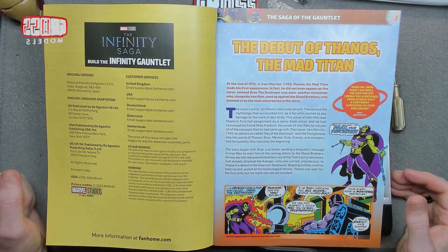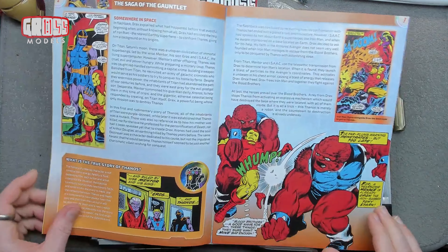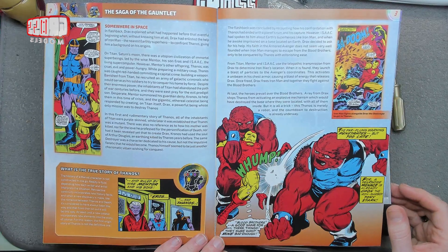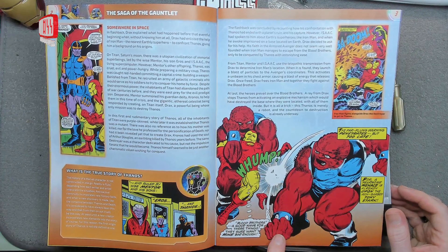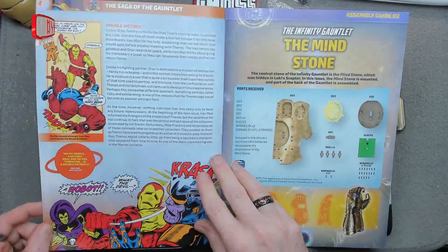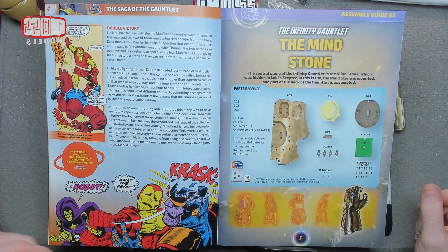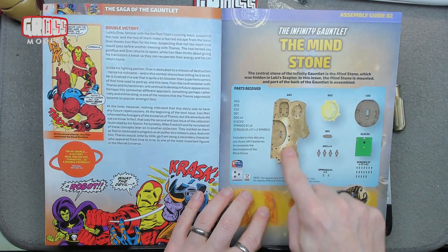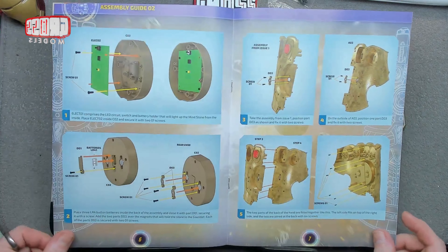In the Saga of the Gauntlet, we're looking at the debut of Thanos, the Mad Titan, obviously in the comics. He seems to be purple. Is that him or is that someone else? I'm going to spend a lot of time saying I don't know looking at these. Right - the Infinity Gauntlet, the Mind Stone. We get the stone, the electronics for it, and another chunk of the back of the gauntlet for this one. So let's have a look through.